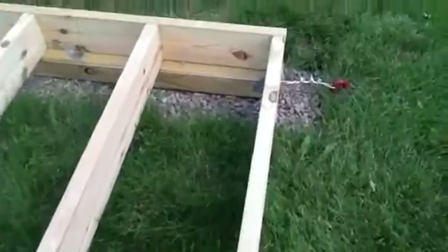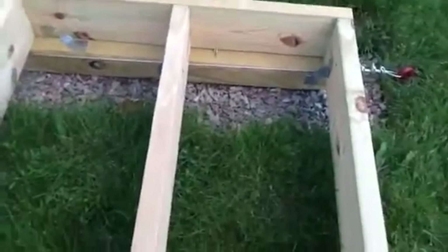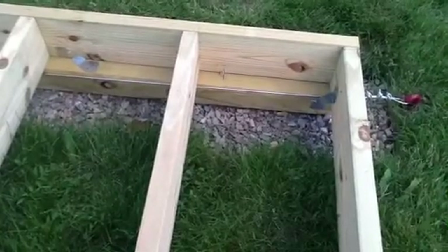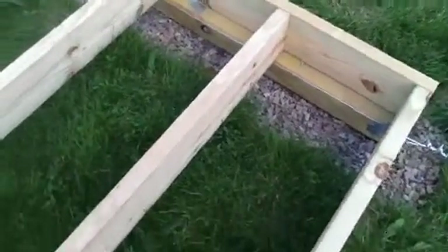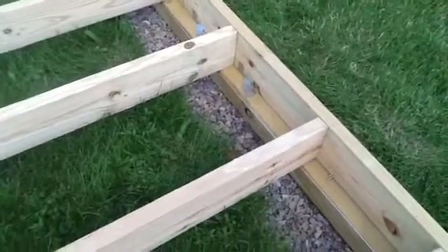I used hurricane anchors to permanently attach the rim joists to the skid. Since I'm not very good at toenailing — as you can see, the nail goes a little bit wrong — so I used hurricane anchors instead. I also learned how to use an electric hammer when I did the hurricane anchors. That was big fun.